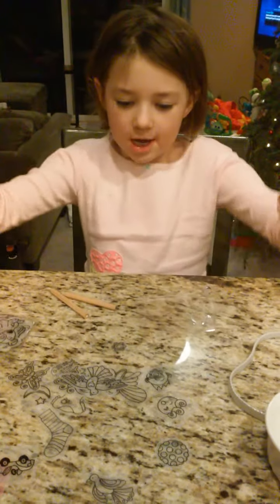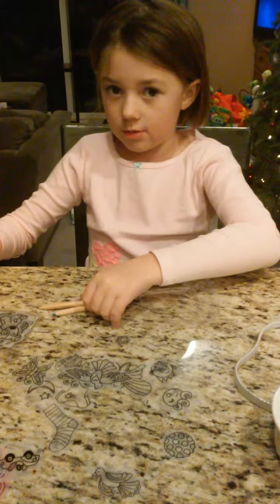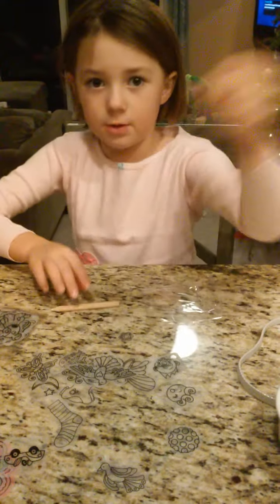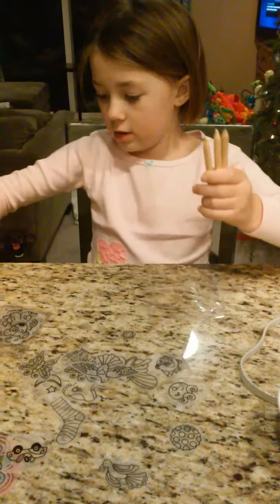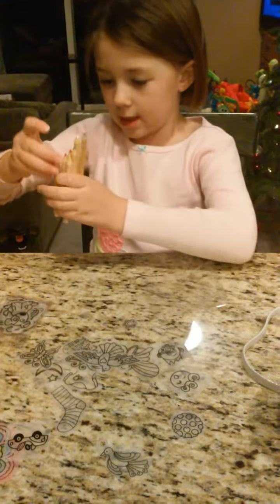This is Kids World, and today we have our Shrinky Dinks that I just opened the pack, and we are going to do some coloring. We have our blue, our white, our green, our yellow, our red, our orange, our pink, and our purple.